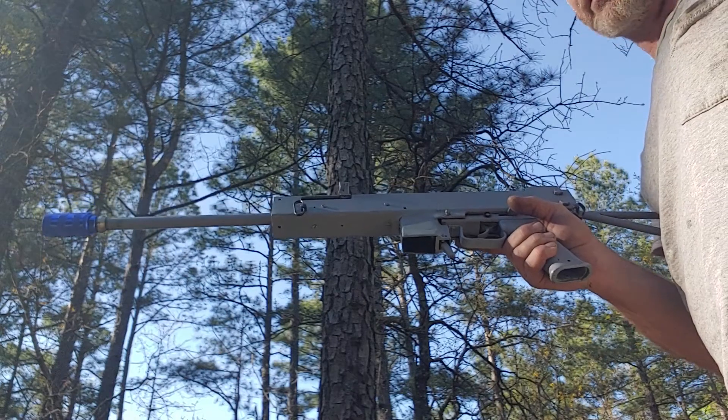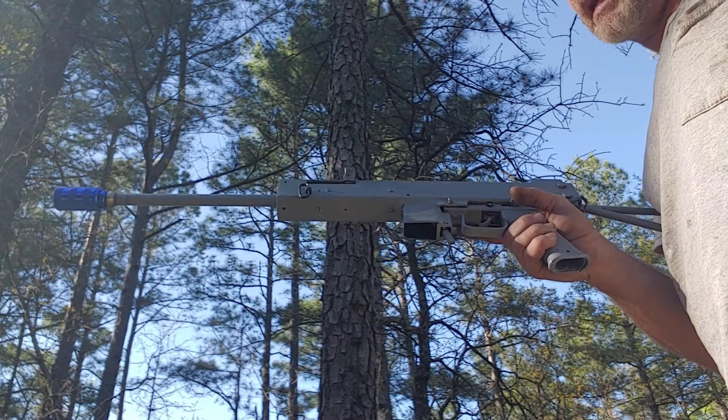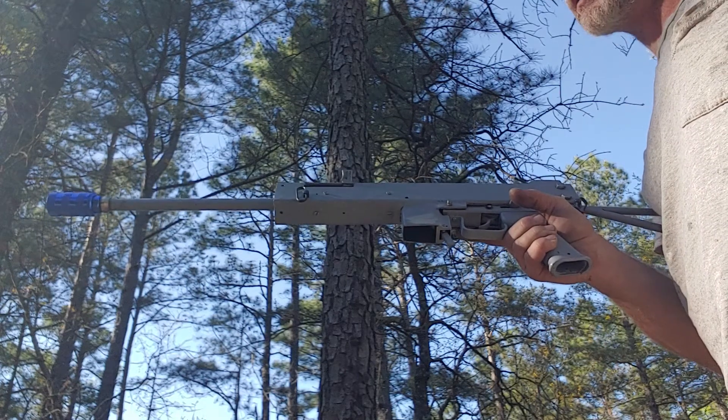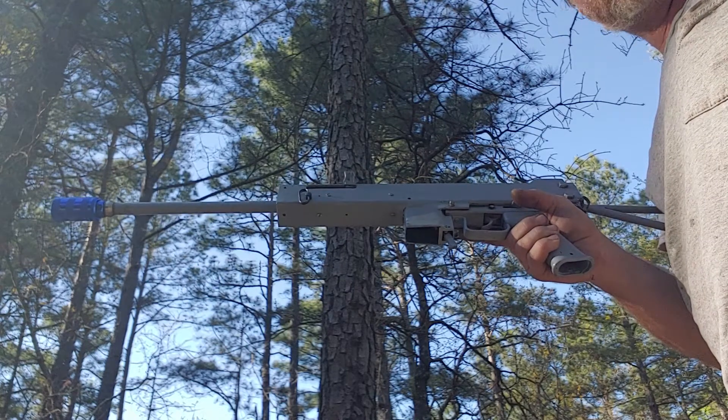This is my Scavenger 9mm. It uses a modified Mini Uzi bolt and barrel, AK-47 trigger group, modified AR-15 firing pin, and M1911A1 recoil spring.